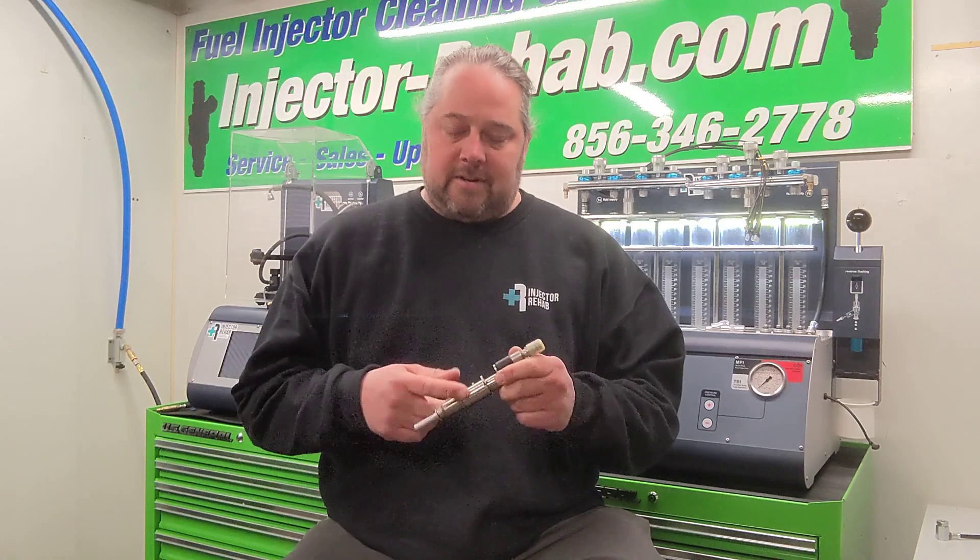Another thing we're able to do that you can't with other driver boxes is regenerating the piezo stack inside of the injector. The piezo stack is similar to your phone battery — when you get a new phone, the battery lasts two days. A year later, you're charging three times a day. The injector's piezo stack works in that same manner. Because of driving habits, the injector kind of forgets that it can do more than what it's used to doing. So we're clearing out its memory and regenerating the piezo stack to remember its actual operation range, so it performs like a new injector again.